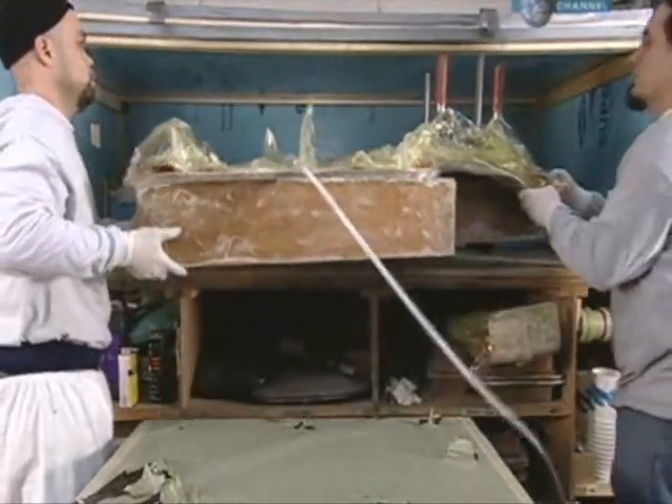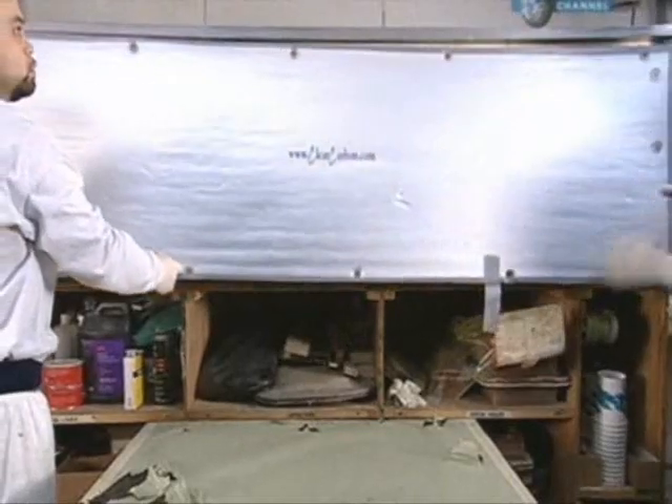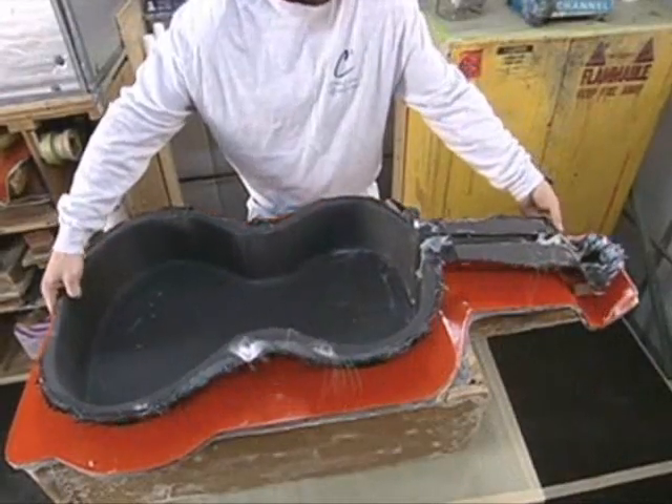While it's still under vacuum, the whole thing is put in an oven to bake the carbon fibre layers together. After the batting and plastic are peeled away, it comes out looking like this — the layers have fused together, and the shell has a sleek look to it.